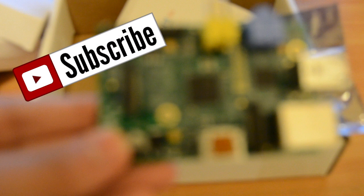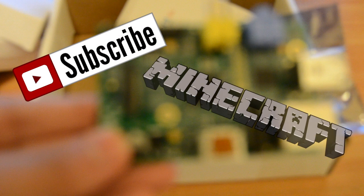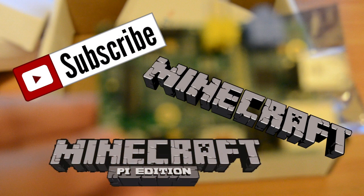But I hope you enjoy this unboxing. Subscribe if you'd like to see more videos like this in the future, and a Minecraft video in the future, and maybe a Minecraft Raspberry Pi Edition videos in the future. So have a nice day, and I'll see you later.